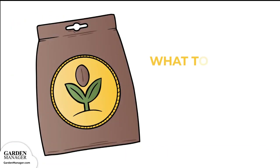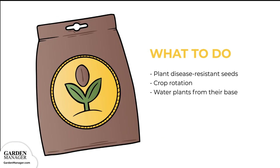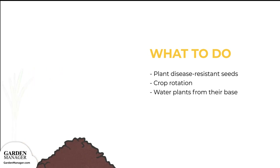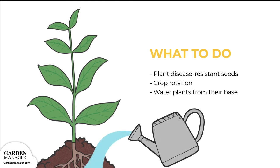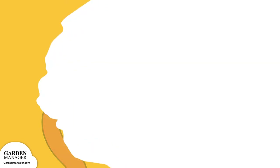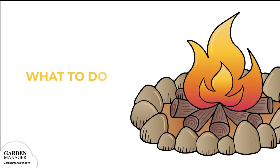Here's what to do. Plant disease-resistant seeds when possible, and practice good crop rotation — a three-year rotation is a good place to start. Avoid using sprinklers or overhead irrigation, and water plants from their base to keep leaves as dry as possible. Seeds can also be treated with hot water prior to planting: 122 degrees Fahrenheit, or 50 degrees Celsius, for 25 minutes.